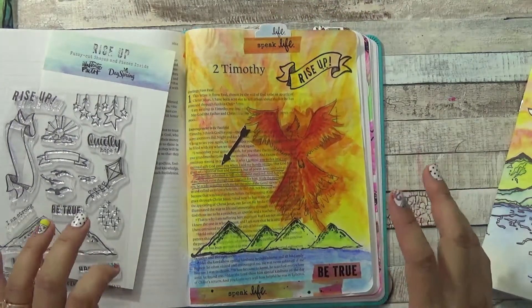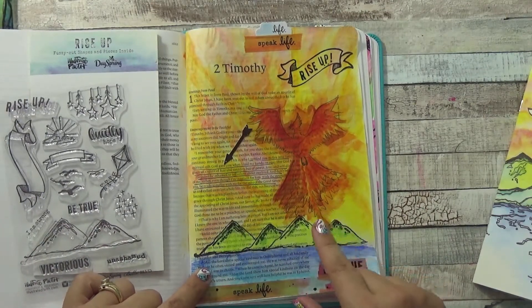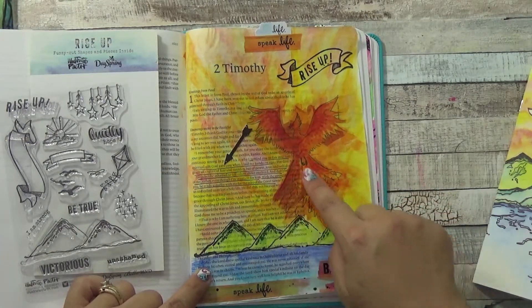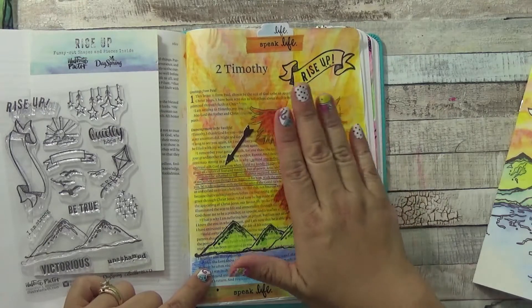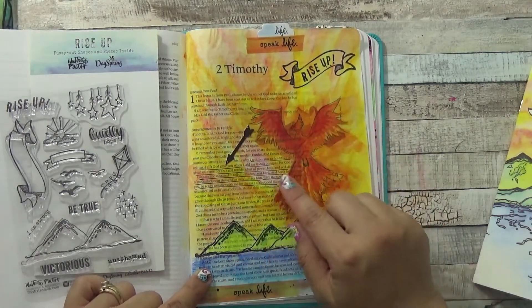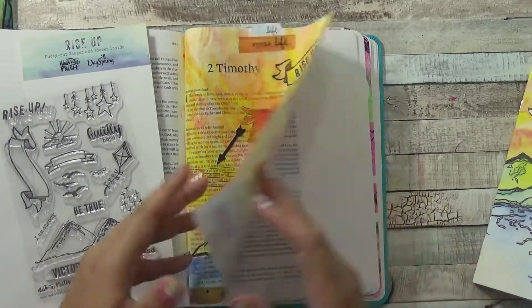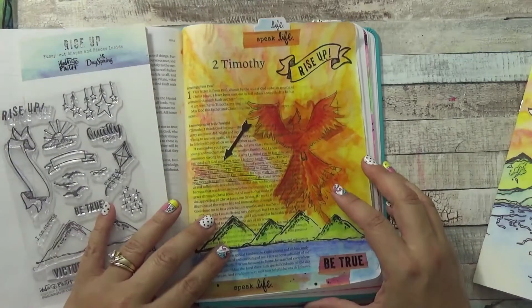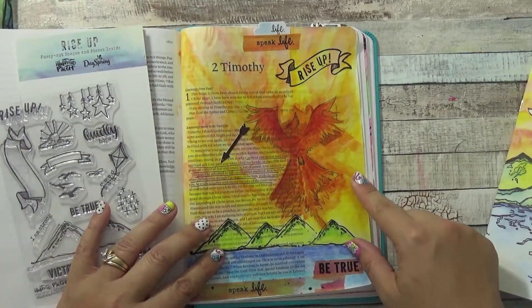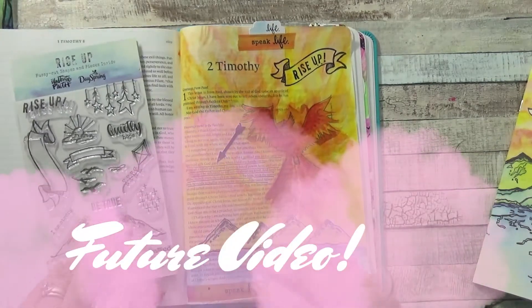With the matte medium I used a black ink from Ranger — it did not bleed through on the other side. However, I did have a problem with one element I added: it was printed on tissue paper like the kind used in gift bags. I put matte medium on the bottom, placed it on top, put matte medium on top, and it started to bleed through in the back. I think I need to use gesso first, so I have more work to do with that technique.